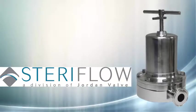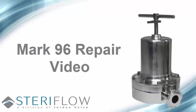Welcome to SteriFlo maintenance videos. This video highlights the disassembly, replacement of the lower diaphragm, O-ring, and soft seat, and the reassembly of the 3/4 inch through 3 inch Mark 96 sanitary pressure regulator.